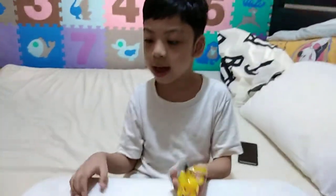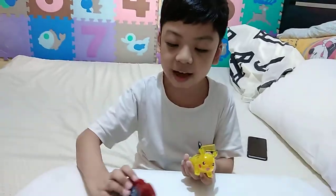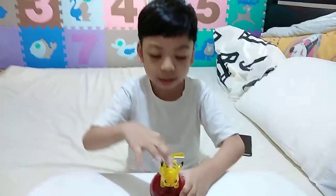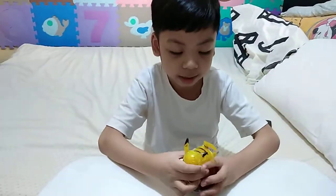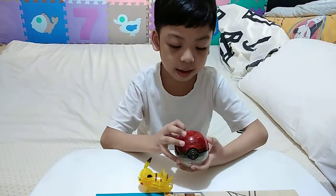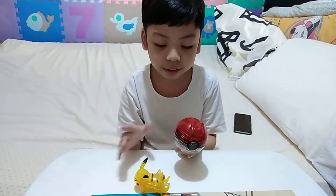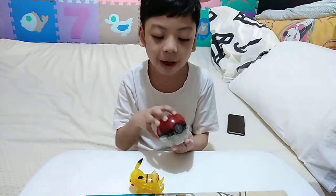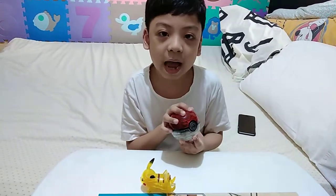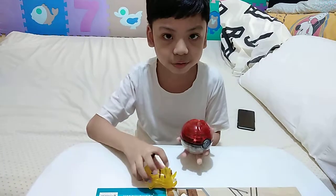And then you can have your Pokeball here and then put your Pikachu here. The first video was this Pokeball, so if you haven't seen it, look at my YouTube channel.